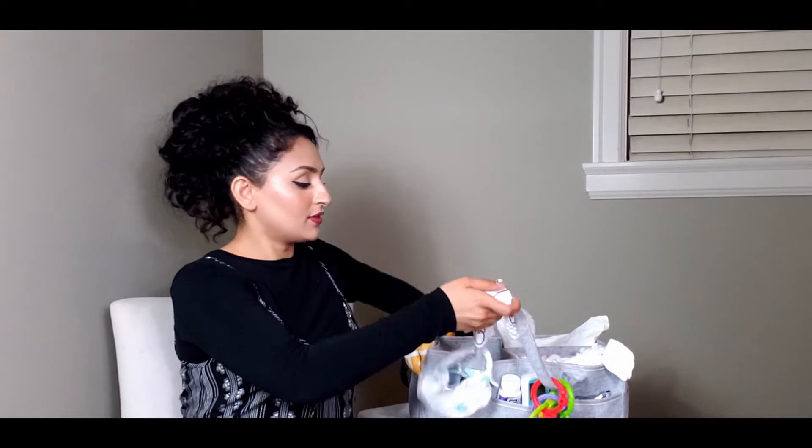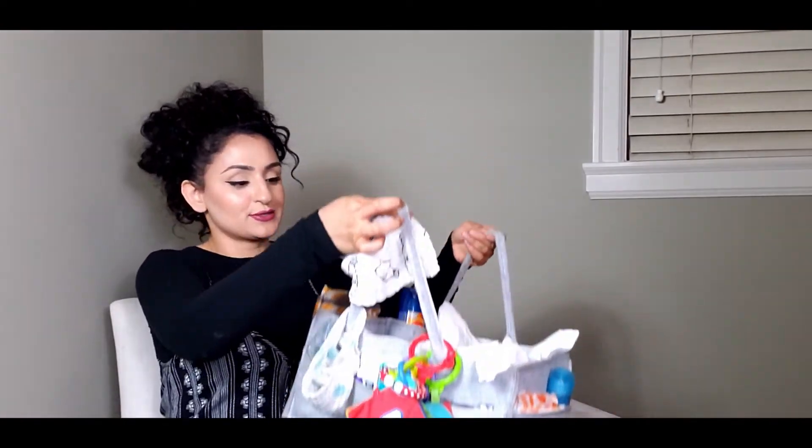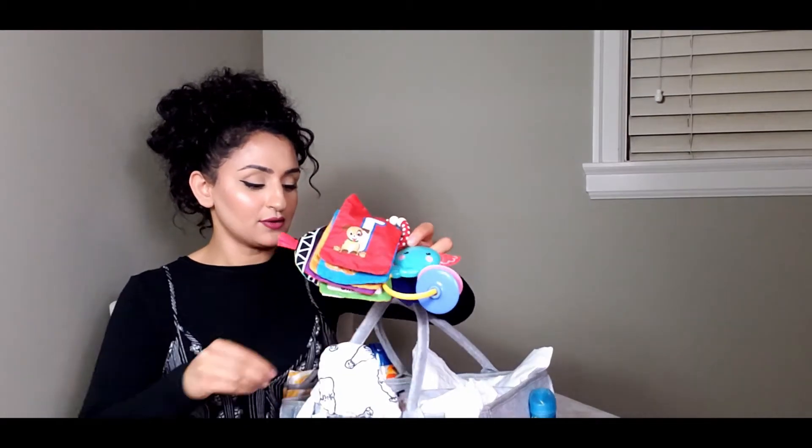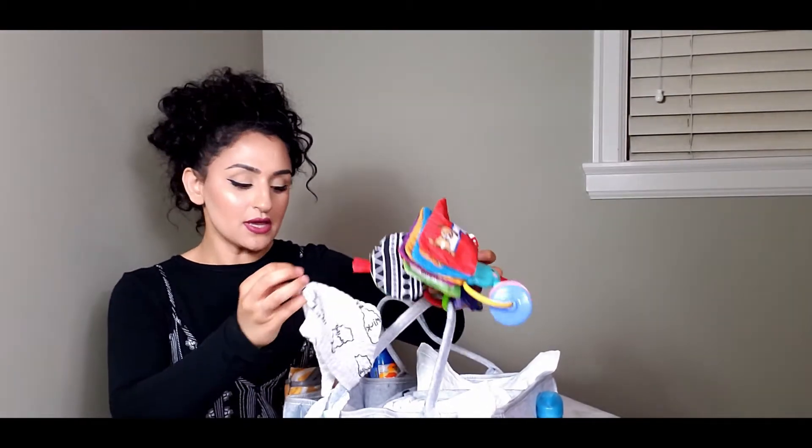Let's start off with what I have on the handles. I just hung a few baby toys on the handle right here, and then I have some bibs. The reason I like to hang bibs on the handle is I feel like it's super easy to grab instead of looking for them inside the diaper caddy.